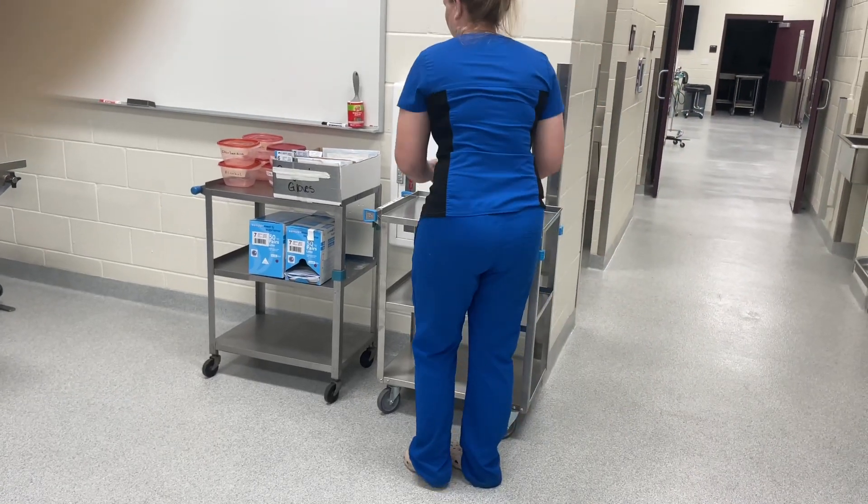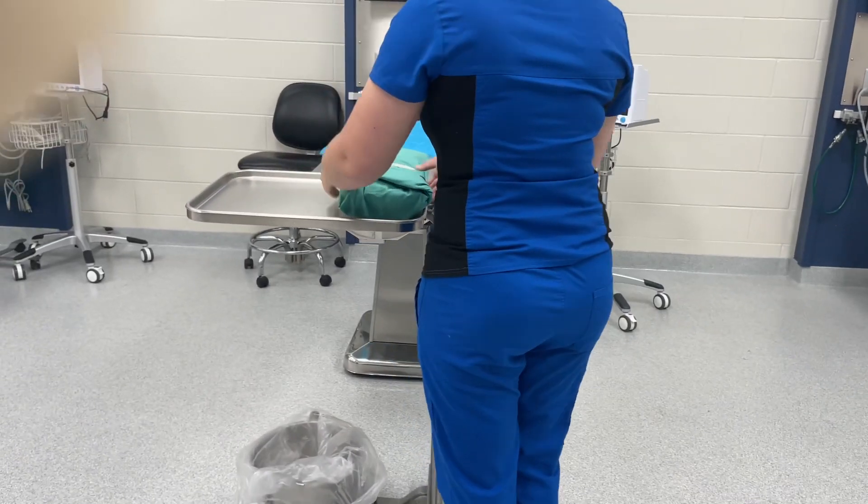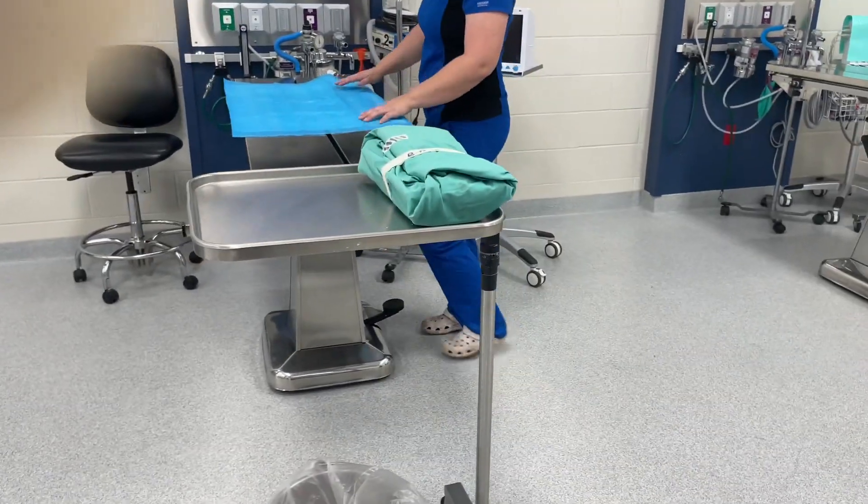Before anesthetizing your patient, make sure to set up your table. Grab your surgery pack and place it on the Mayo stand, and we're going to adjust our table height.